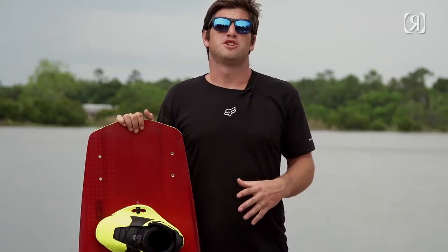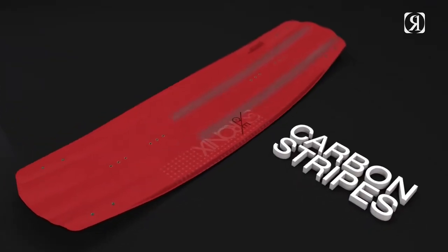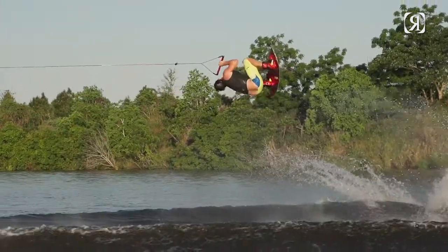The stiffer version of the ATRS is the ATR with carbon. This board is a foam construction but it's reinforced with carbon strips. The ATR with carbon is a blend of the park feel and the explosiveness that you get off the wake with the Time Bomb construction.